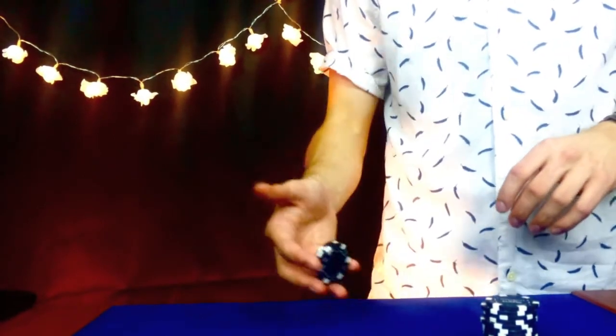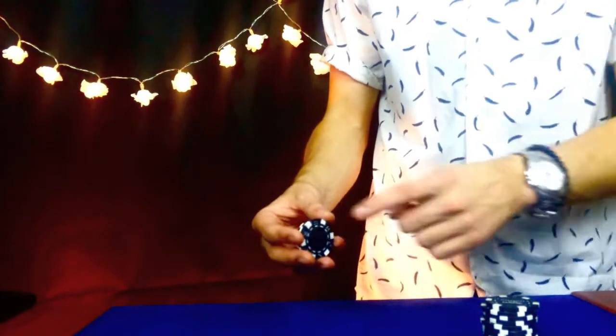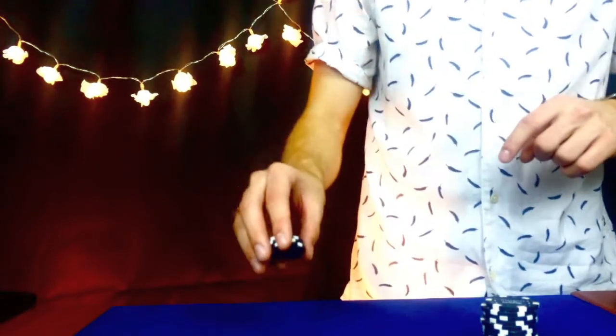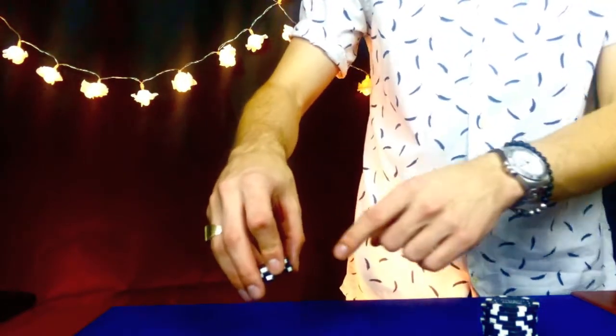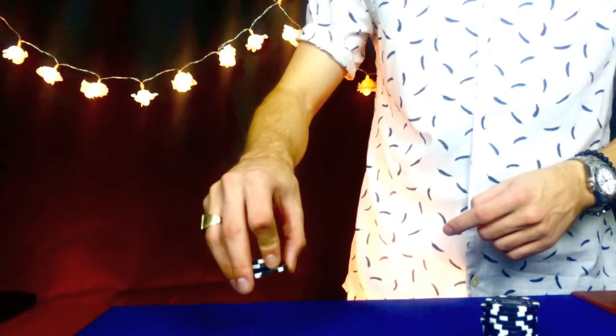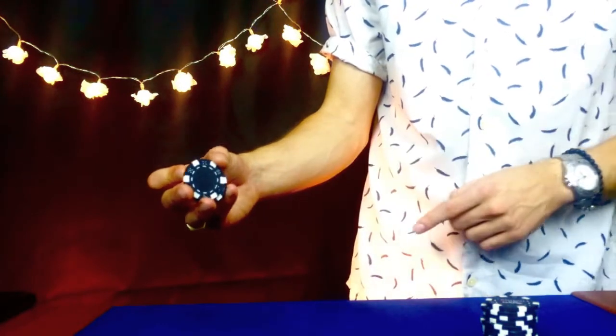Now to do that, you want to hold the chips in all your fingers and your thumb. With your pinky finger and your index finger completely opposite on the chip. You see that? The reason for that is you're going to take this finger here, and it's going to push the top two chips back. And your pinky just needs to support that.